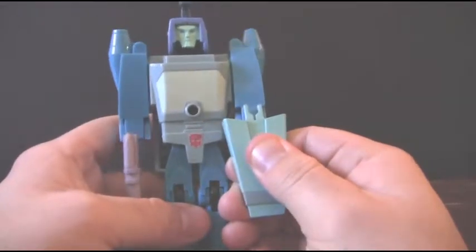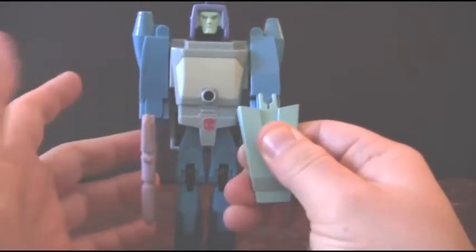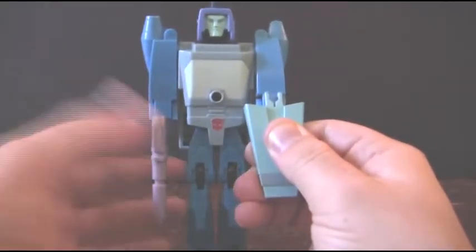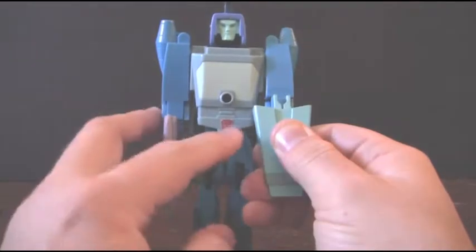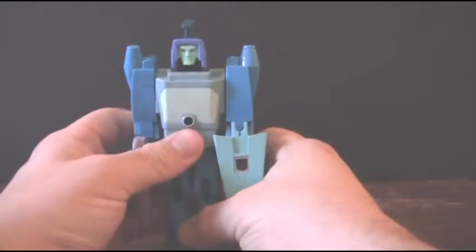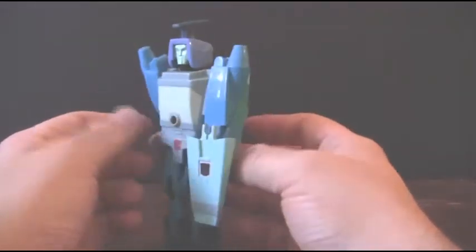It has one of those nice heat decals on there. Those decals were one of those gimmicks in the 80s where you had to put your thumb on there and have the heat from your hands warm up the materials inside to reveal what faction the Autobots or Decepticons belong to, even though they came with a bunch of other decals that would stick on there. I really wish they would bring some of those back. I remember they brought them back for some of the Beast Wars figures, but it'd be kind of nice to have them on the newer Transformers.